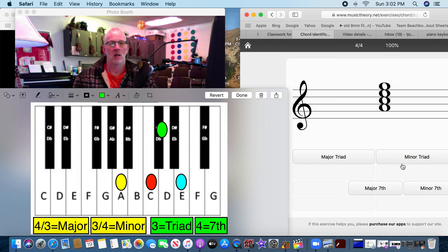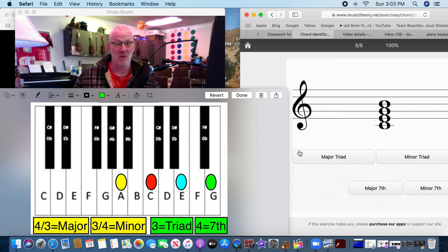This one's a seventh — how do we know? Four notes. It goes A, C, E, G. We start here: one, two, three... one, two, three, four — three and four. Minor seventh.